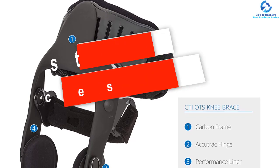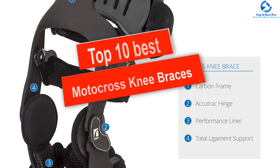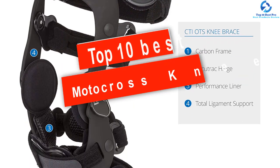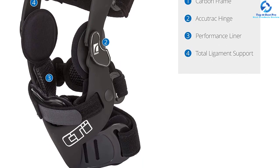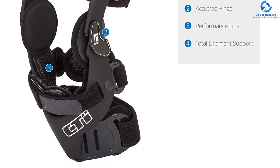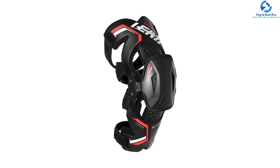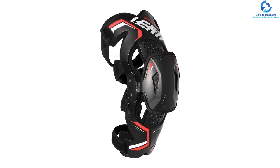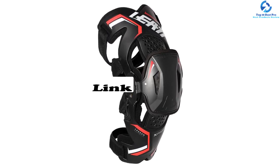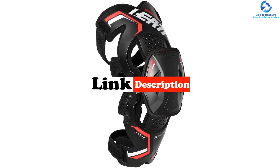Hey guys, in this video we're going to be checking out the top 10 best motocross knee braces. I made this list based on my personal opinion and hours of research, and I've listed them based on quality, durability, price, and more. I've included options for every type of consumer, so if you're looking for an entry-level option or the best product money can buy, we have the product for you. If you want more information and updated pricing on the products mentioned, be sure to check the links in the description below.